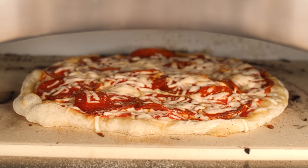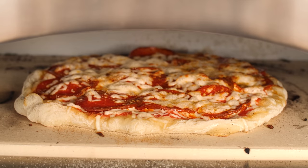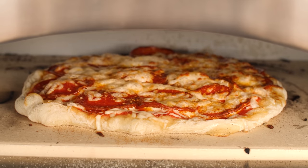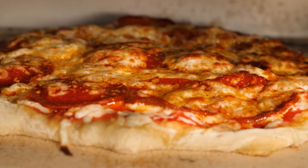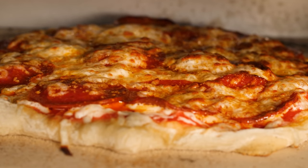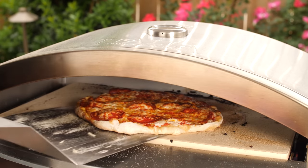Check out this time lapse of the first couple of minutes of baking. I like how quickly this oven is able to get the cheese bubbling — just look at that beautiful golden color. Since I'm cooking with the door off, I'll give the pizza a turn to make sure the crust gets golden all around.